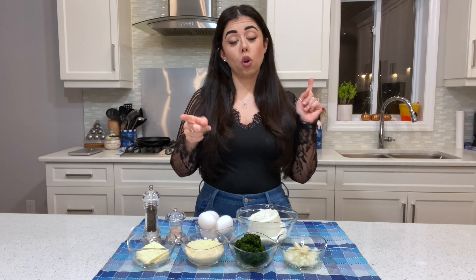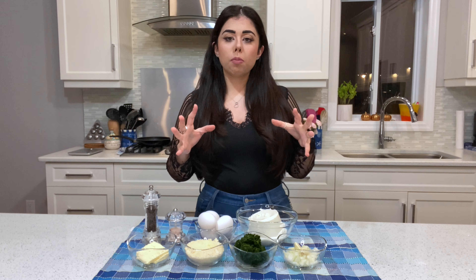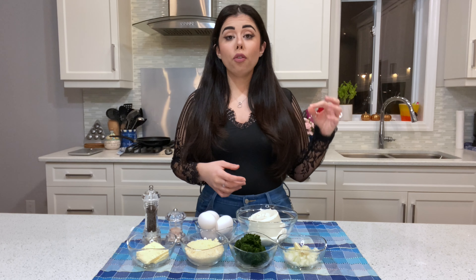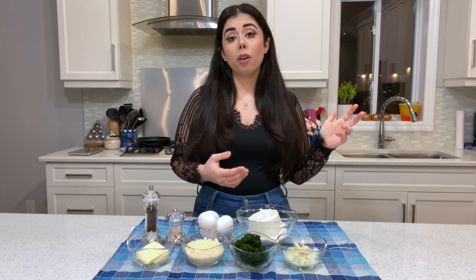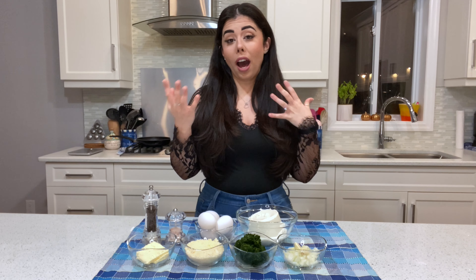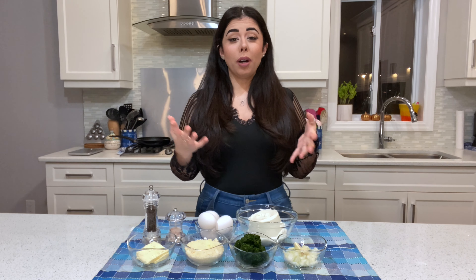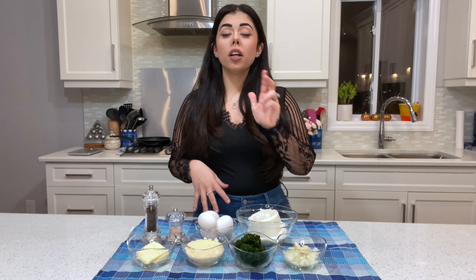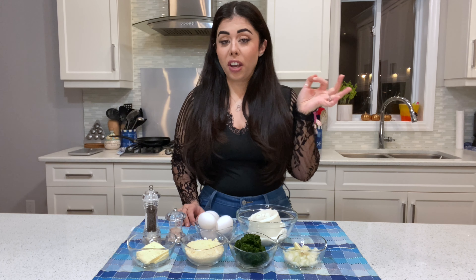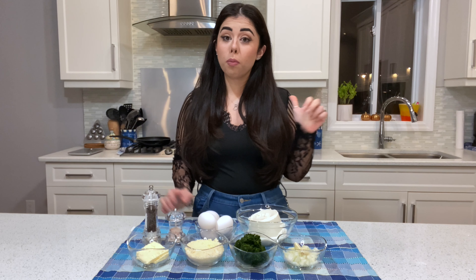Don't forget to check out my Instagram, Facebook, and TikTok pages. For the spinach, I usually use frozen because it's easier — take a package out of the freezer the night before, let it thaw, and then squeeze the water out before cooking. You don't have to buy fresh; the frozen one saves you a lot of time and tastes fantastic. Now we're moving to the stove to sauté and season the spinach before mixing it with the other ingredients.